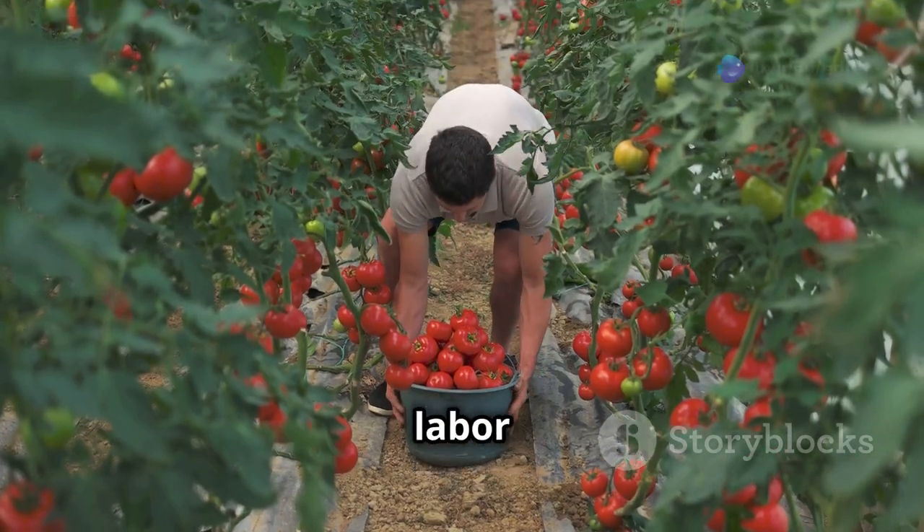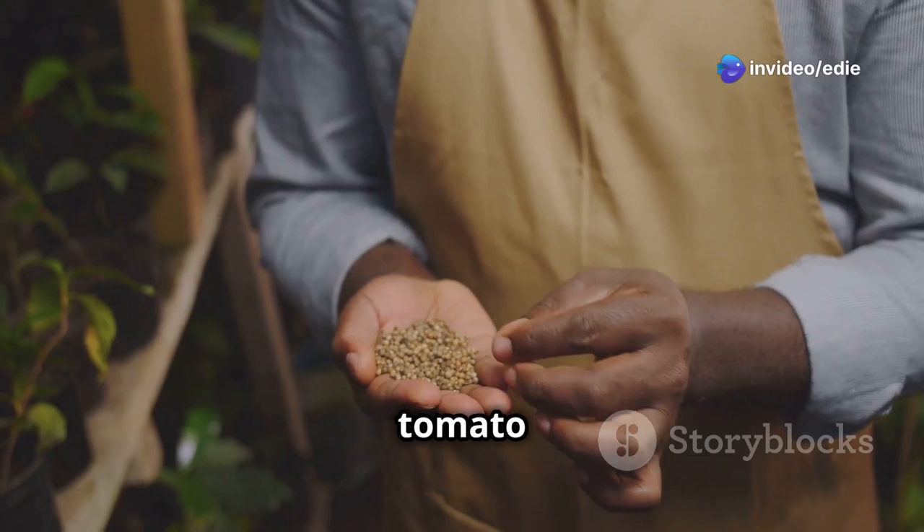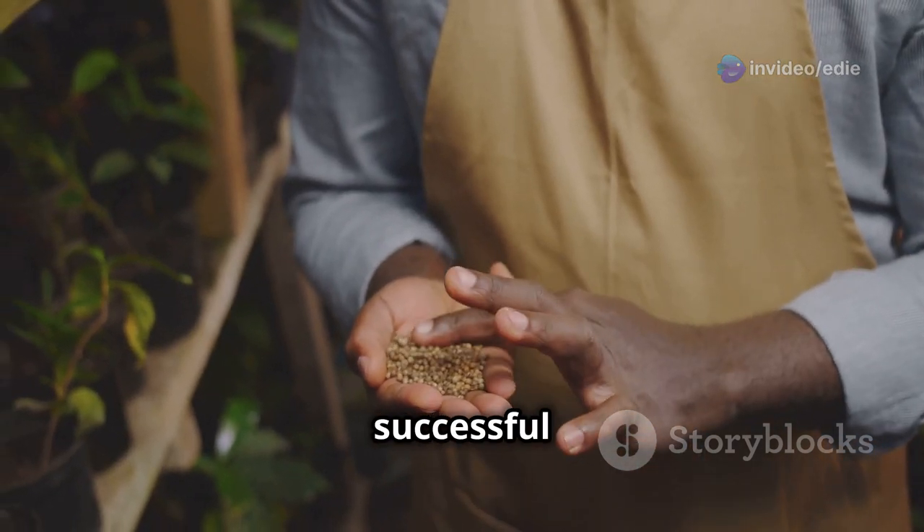Whether you have a spacious backyard or a sunny windowsill, growing tomatoes from seeds is an achievable goal for gardeners of all levels. This guide will walk you through the process step by step, providing practical tips and encouragement along the way. Get ready to enjoy the fruits of your labor — literally.